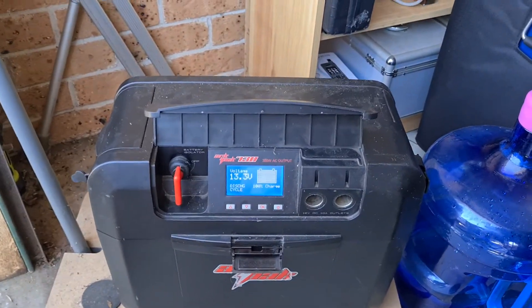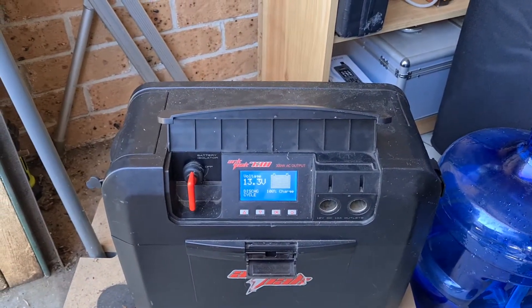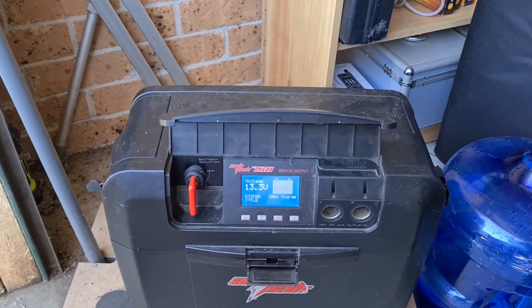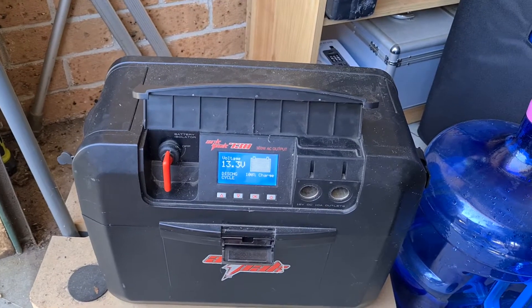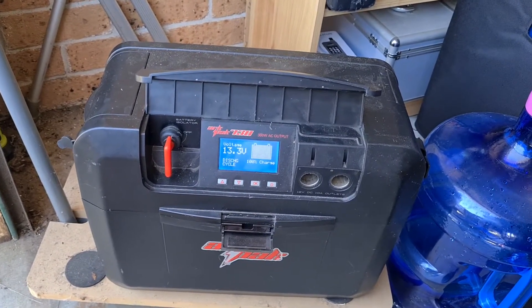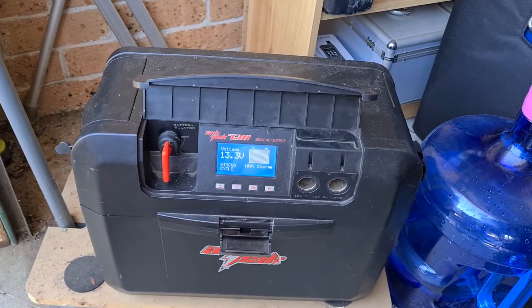Hi guys, I just thought I'd run through my battery setup that we use and the solder blanket, because I do get a lot of people asking about these two products. So the battery box I use is the ArtPak 730. I've had it for four years now and it works fantastic.